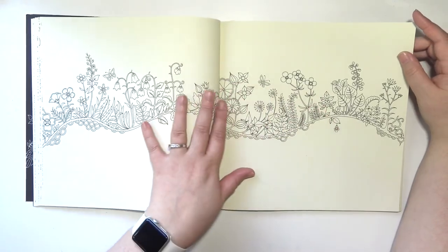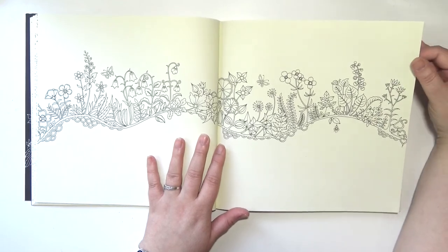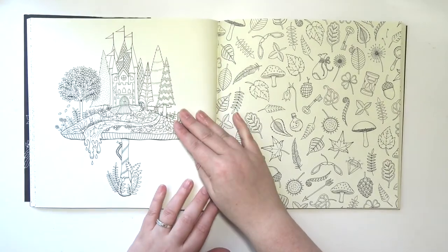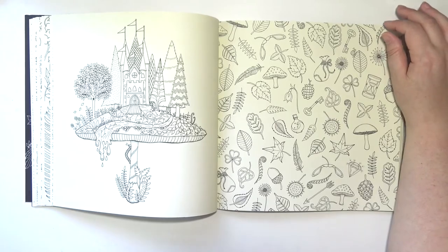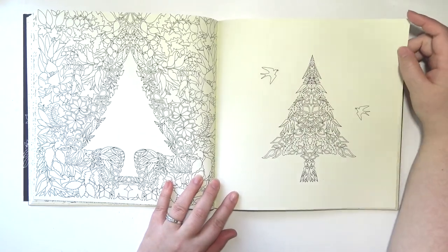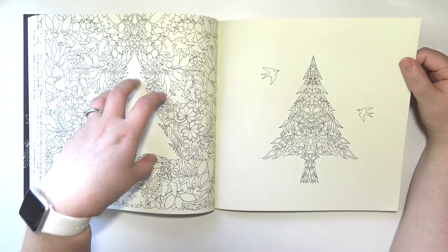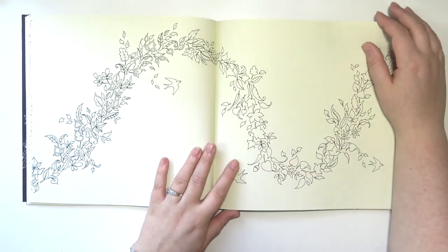I'm not the biggest fan of these types of pages that she does in pretty much all her books. I just feel like it's a lot of wasted space and I don't know what to do with it. Ooh, that's cool — I like images with mushrooms. I've got a thing for mushrooms. The little tree here fits into this, like you picked up the tree and put it over here. Ugh, another one of those very empty spaced pages.